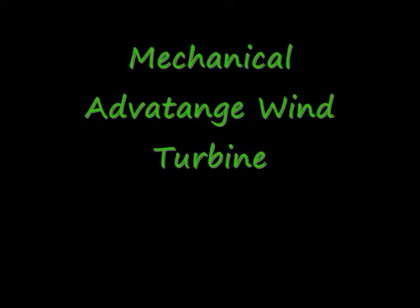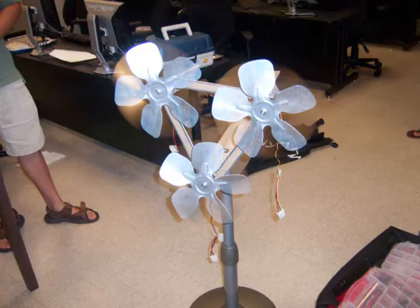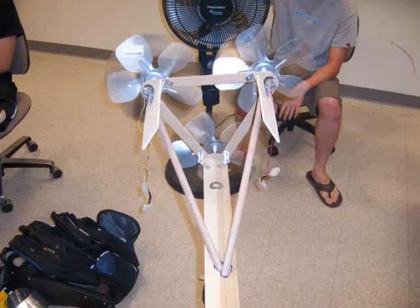Hey guys, my name is Giorgio Bago and I'm the representative of Mechanical Advantage Wind Turbine. Our wind turbine is called the Tri-Power Turbine and it consists of three turbines. Each turbine has a motor of itself and the blades have five blades to allow more surface area, to give us a lower starting point with lower winds.